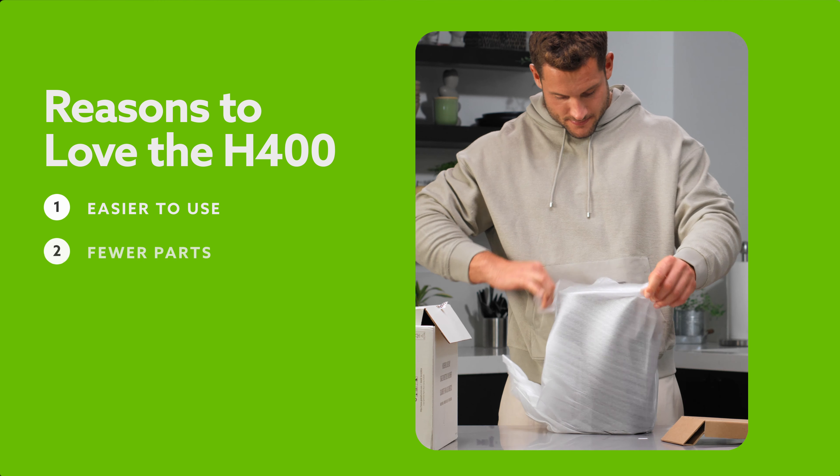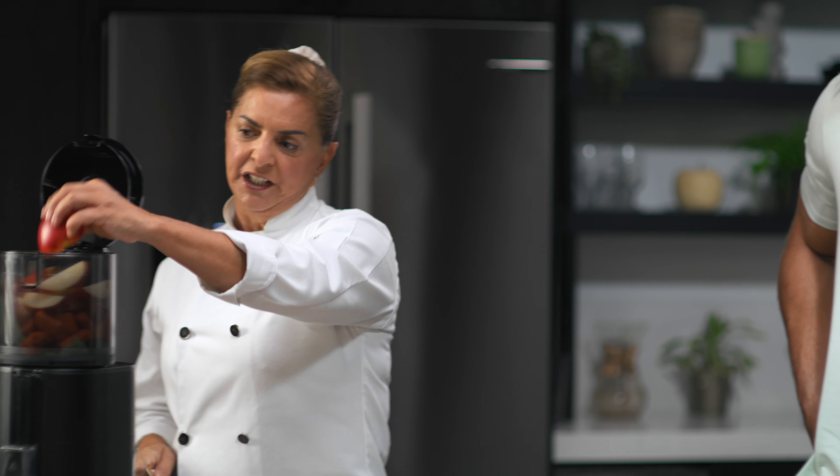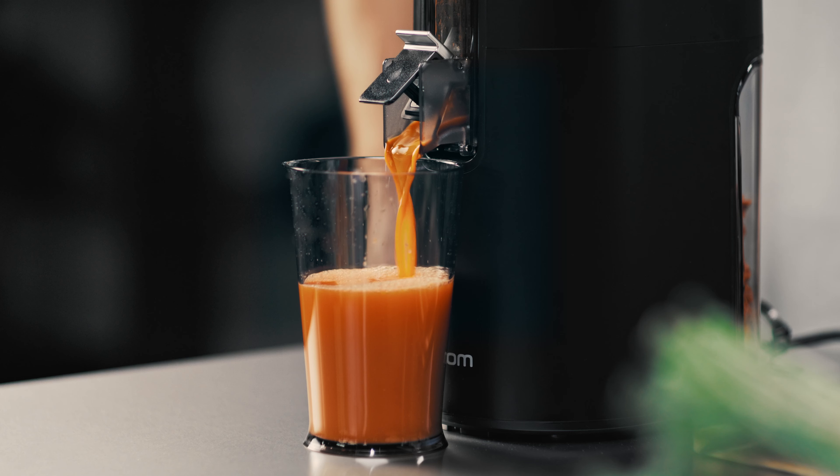The H-400 is so much easier to use than any other juicer. It has fewer parts, which means fewer surfaces to clean and lightning fast assembly. I'm ready to juice.